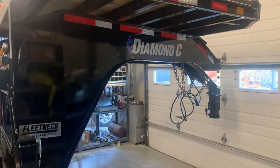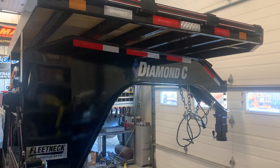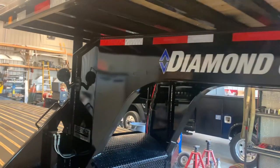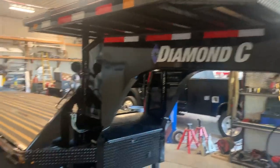Hey guys, it's James here at Spencer Trailers. I told you that I would come back with a video on the Big Black Beauty, and this right here is the FMAX 216 that's been ordered by one of our customers.